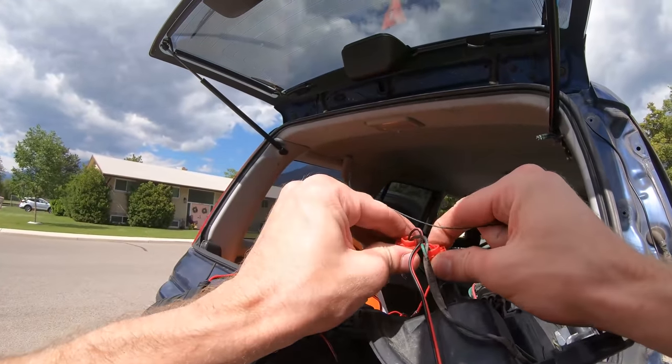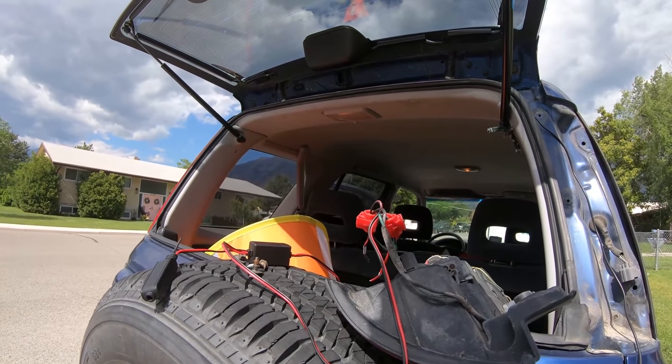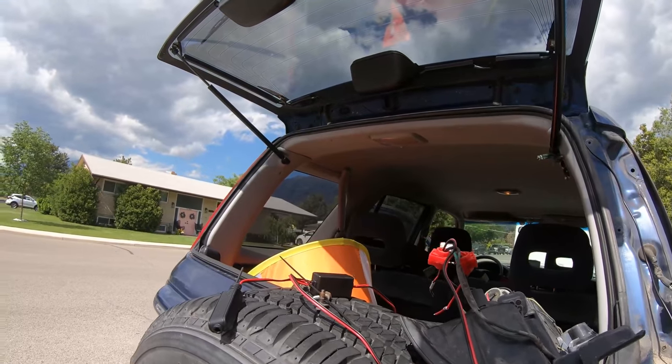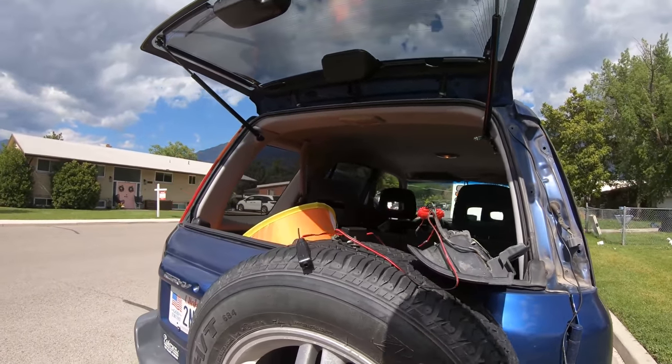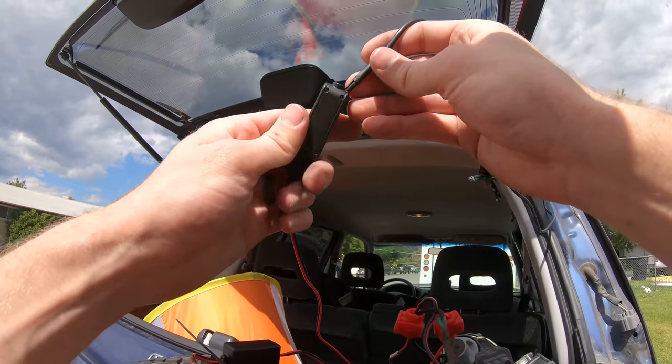Alright, so we got those pinched with the pliers. Let's go ahead and just put this back together. At this point we should be able to confirm with the key that it's working. Before I close it all up, let's plug the camera in here. We should get a good look at the sky and that monitor should turn on.